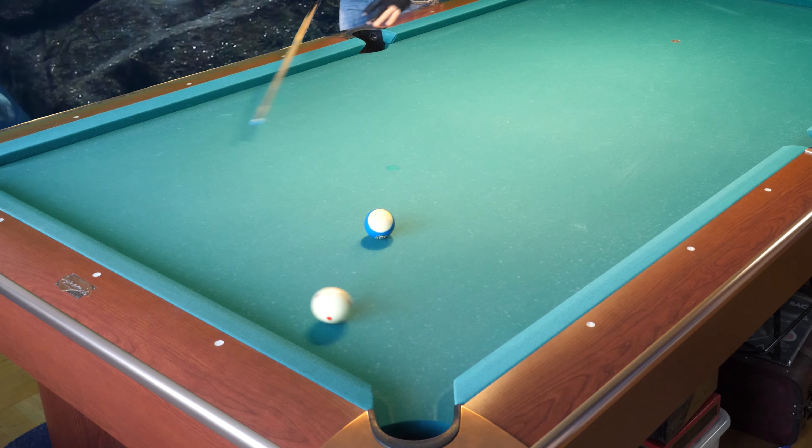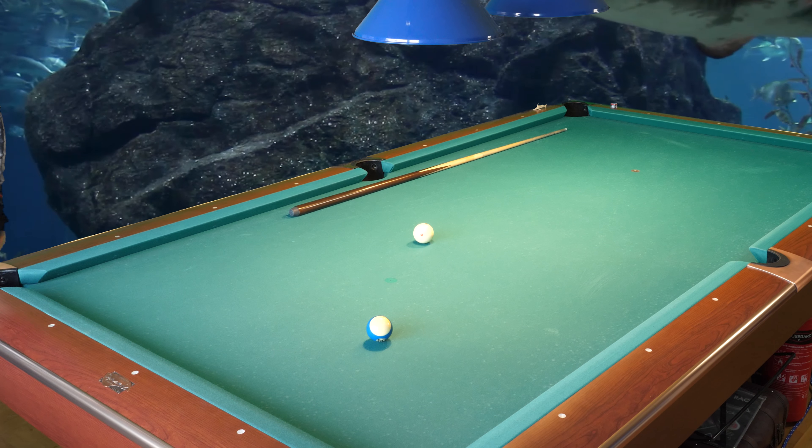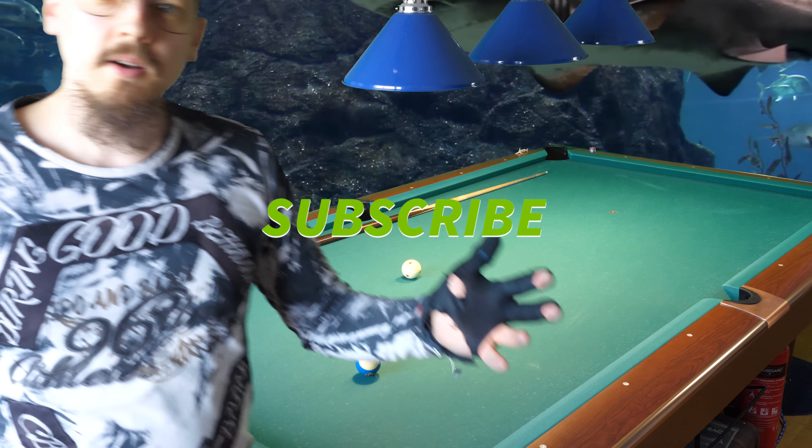I can't believe how good it works, and I stopped here — this is ridiculous, what a technique I'm having. Please subscribe to my channel, goodbye!